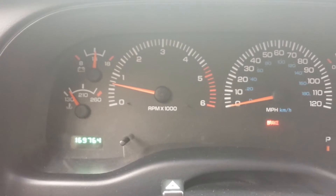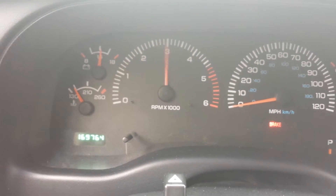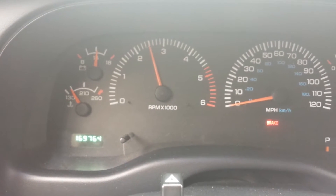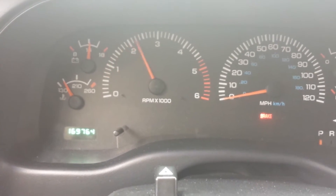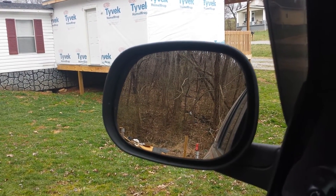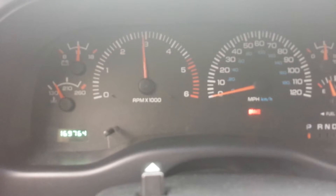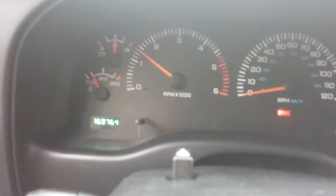Now I do have a full exhaust video on my channel — I'll put links in the description below. Feel that air intake — you can tell this whole thing just shakes. It's just the Hulk motor.